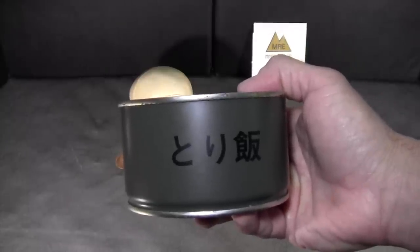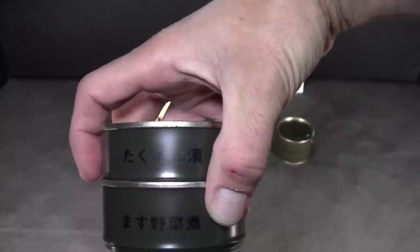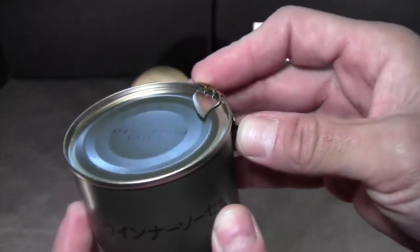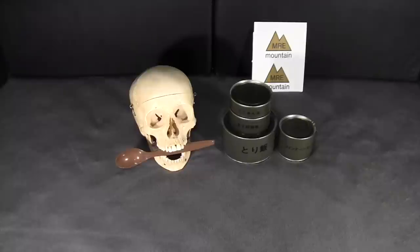For menu number 7, the largest can is listed as chicken and boiled rice, and then there are two smaller cans: the bottom one is trout and vegetables, and the top one is yellow pickled radish. The additional item I chose to keep in this review is a can of wieners, which has a can opener attached to the rim. The very limited information I could find on preparation specified boiling the items — especially those containing rice — for about 25 minutes.